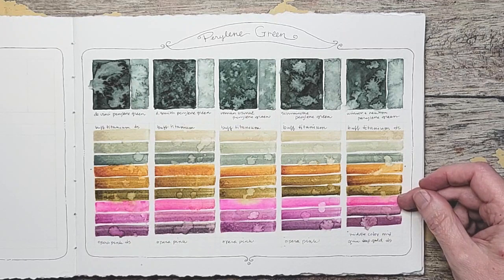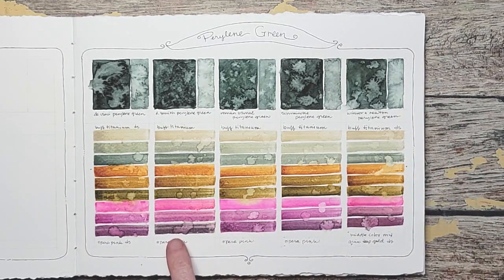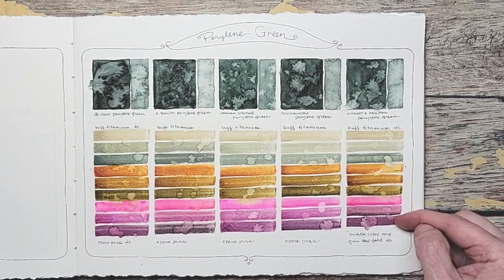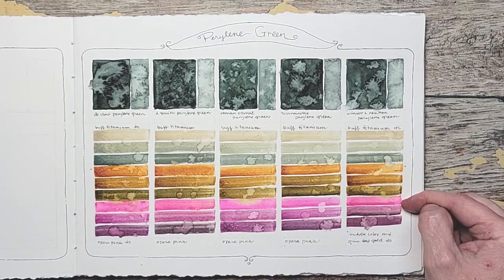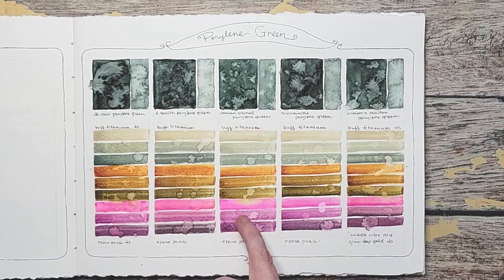I would hardly ever use Quin Deep Gold by itself, but these other two rows are really nice. Again, with the Opera Pink too — I probably wouldn't use that by itself. But the fact that you're getting either a red-purple or a bluish-green-purple, I really like that. That's something I'd like to do a little more value study with — think of mixing them a little bit at a time but for ten values, slowly adding to see what the full spectrum would be. I think you would be surprised with the colors that you get.